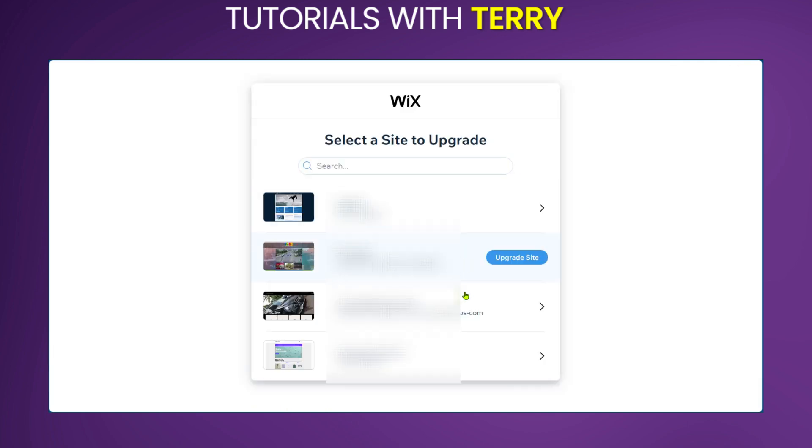On this page, if you have more than one website that you've been trying to create, or you've already created, you're going to have to select the website that you would like to upgrade. So say we want to upgrade the second website here — we're going to click on 'Upgrade Site'.